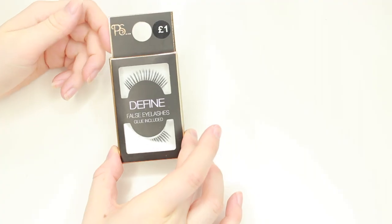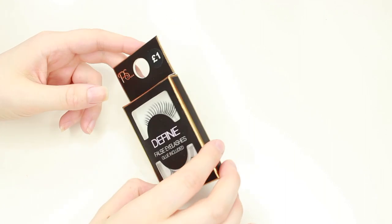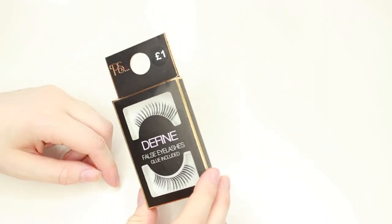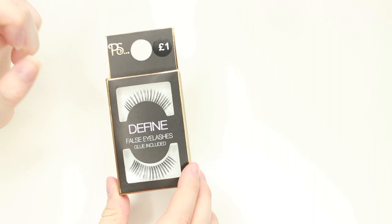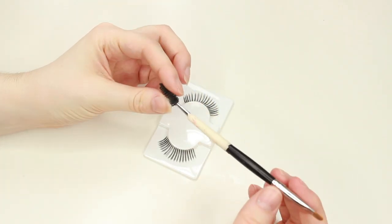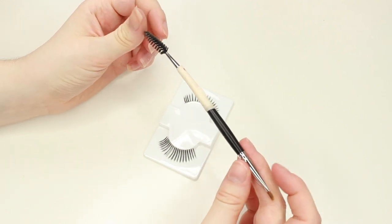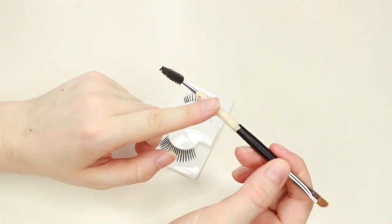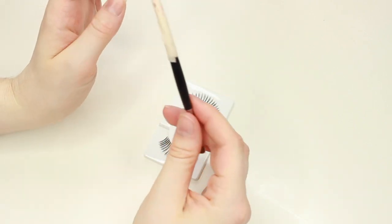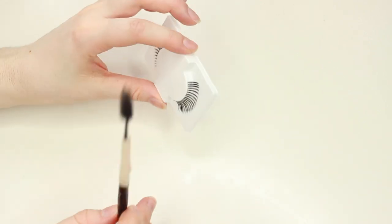We're going to see if this trick actually works. These are £1 eyelashes from Primark — just look like this, nothing fancy. We're going to try out the technique. This is my ratty Morphe eyebrow brush, and it broke so I duct taped it together. Really smooth — I need to order another one. But we're going to try out this look on one of them and just go with it.